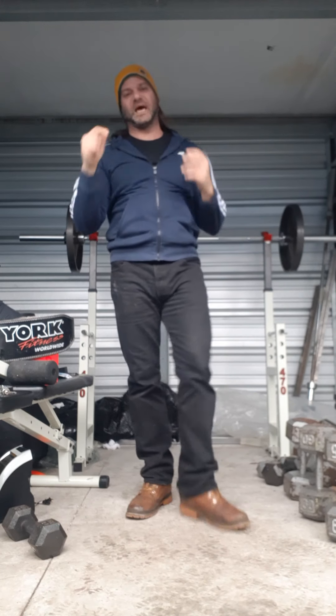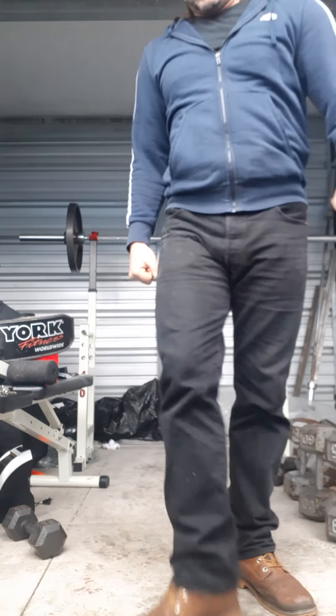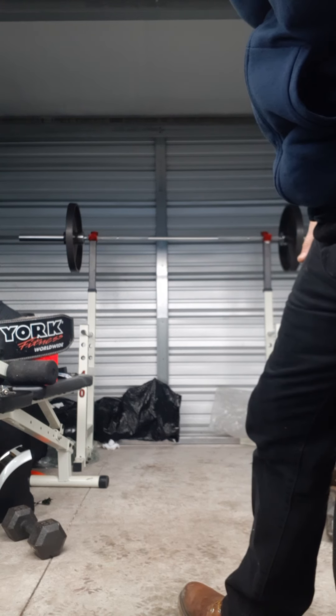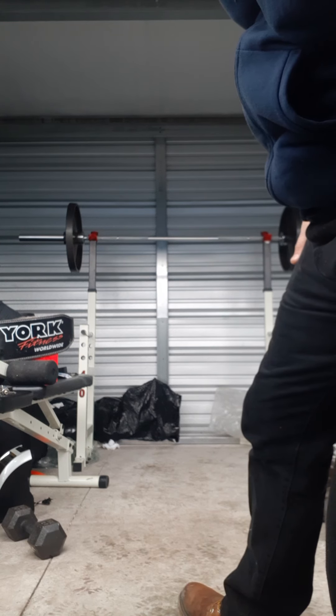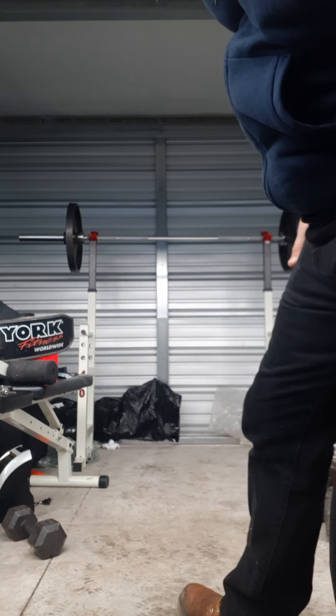Next time I do this workout I'm going to go 10 reps instead of 8. I'm going to improve it by 5 pounds and 2 reps. Now I'm going to go up in the weight a little bit and see how many I can get again — without grinding too hard. Well, I am grinding hard, as hard as I can believe it or not — without using my back too much.